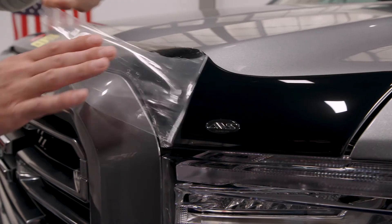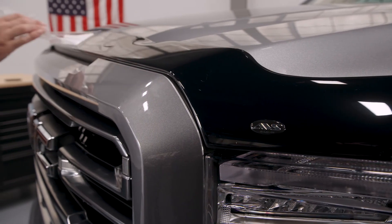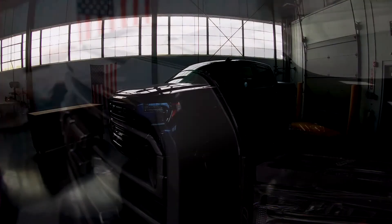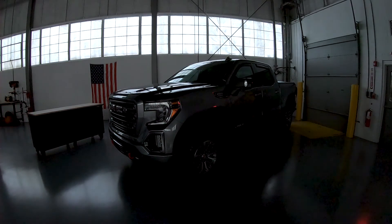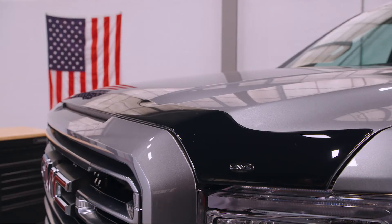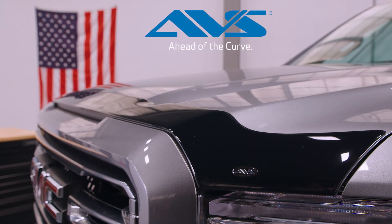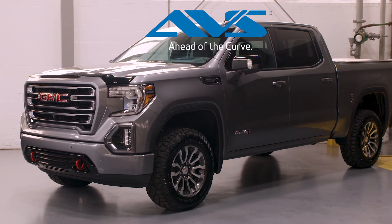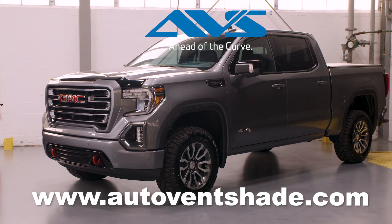You may now remove the protective film covering your AeroSkin. Following installation, it is recommended that the vehicle sit for 24 hours as the tape cures. Do not wash the vehicle for 72 hours. Congratulations! You have successfully installed your AeroSkin! For more information on the AeroSkin or other AVS products, please visit AutoVentShade.com.